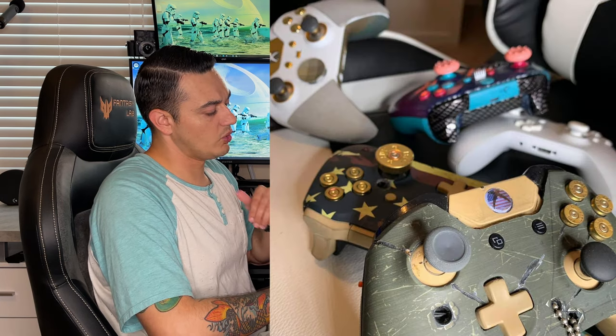Alright guys, over here at the Stormtrooper desktop as always. If you're new to the channel, this is where we do our unboxings, custom controller and PC builds, and a whole lot of other fun stuff. So we have two controllers here, both licensed Microsoft Xbox limited edition controllers.